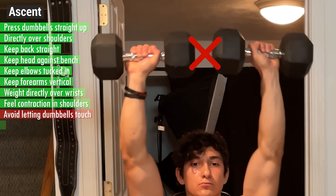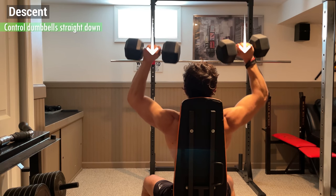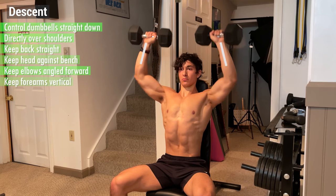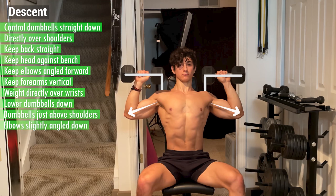Avoid letting the dumbbells touch and fully extend your arms at the top without locking your elbows, so that your arms are vertical and the weight is directly above. From here, begin the descent by controlling the dumbbells straight down directly over your shoulders. Again, keep your back straight, your head against the bench, and your elbows angled forward, as well as your forearms vertical and the weight directly over your wrists, and lower the dumbbells down until they're just above your shoulders and your elbows are slightly angled towards the ground.